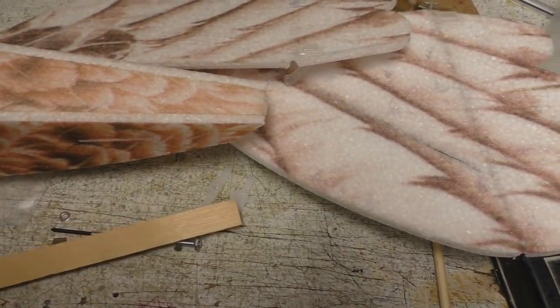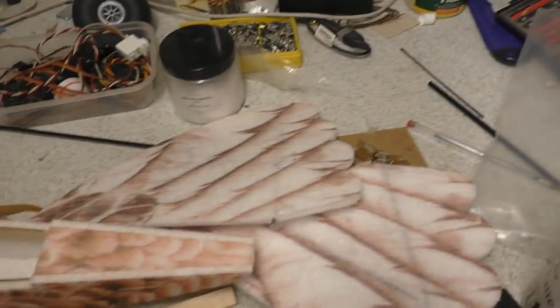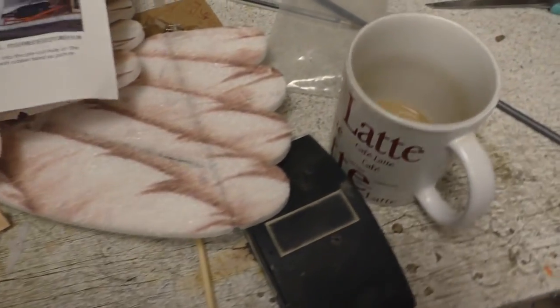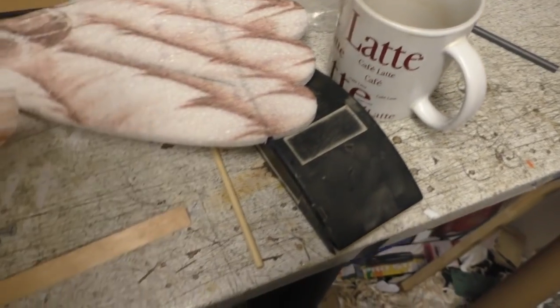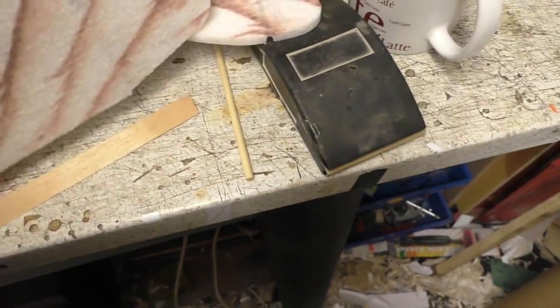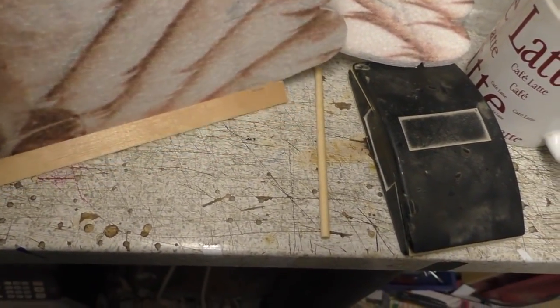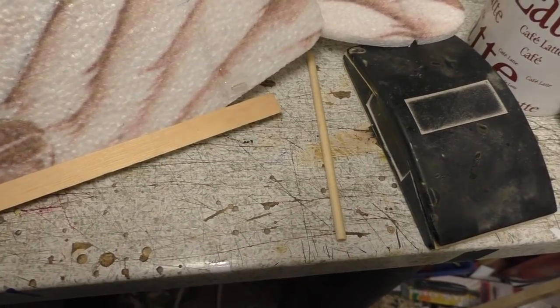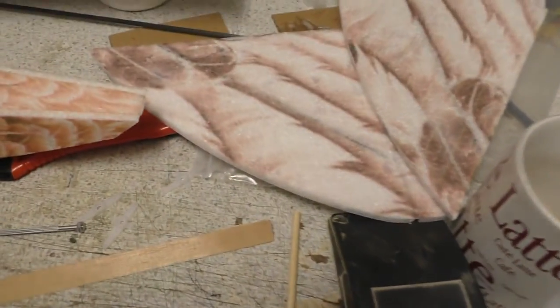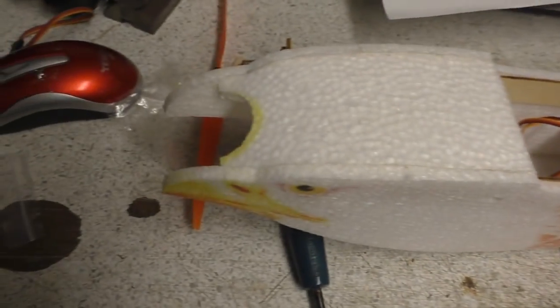It looks like it goes upside down actually. I'm just looking at the instructions — I suppose I might as well follow them sometime. Yeah, there you go — it sits upside down. These basically glue on like that, and then the other side glues on the other side. It's been one of those days today — had the Swallow over all afternoon, so that's why this bird ain't finished.